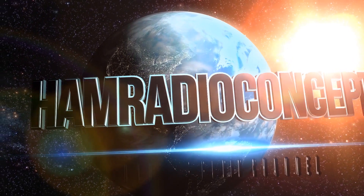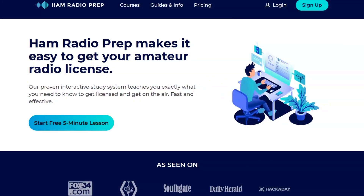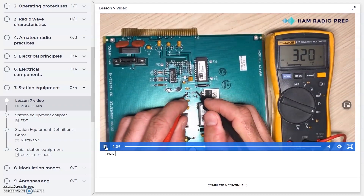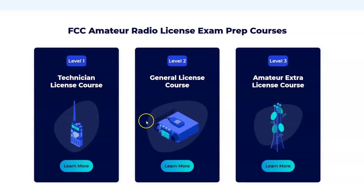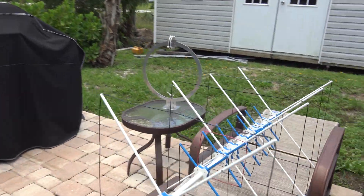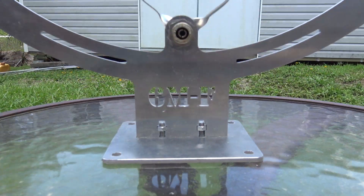In the meantime, let me show you this awesome little VHF six meter magnetic loop. Ham radio concepts brought to you by hamradioprep.com — it's never been easier to learn about ham radio before you take the exam. Ham Radio Prep makes it fun and guarantees your success. Visit hamradioprep.com and use the code ERIC20 to instantly save 20% off every course you buy.